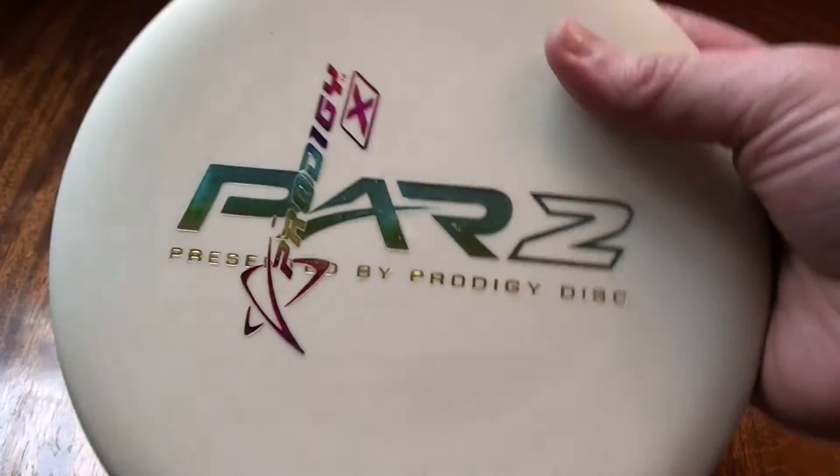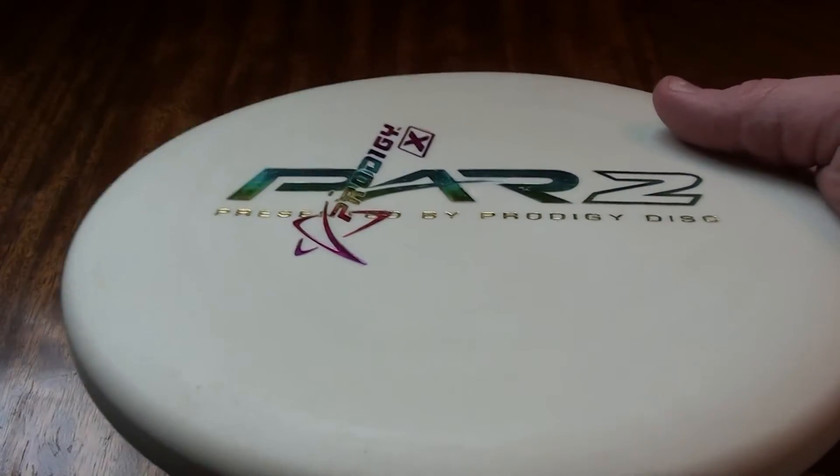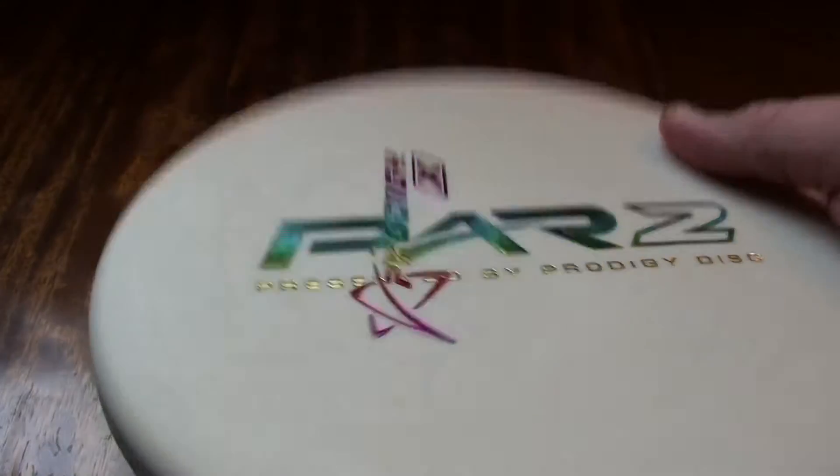So it's a PA4 and this one is in 200 glow plastic. It's the baseline plastic that Prodigy makes and it also is obviously glow in the dark.